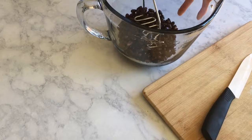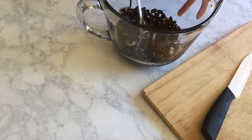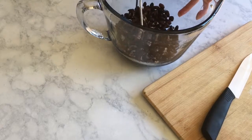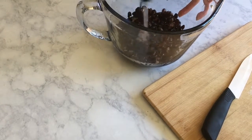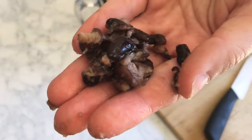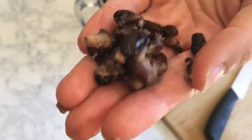We're also going to mash up our black beans. I just have a can of beans here. I rinsed them really well to get rid of all of the foamy water, and you're going to mash them until we have some whole beans left but most of them are smashed.